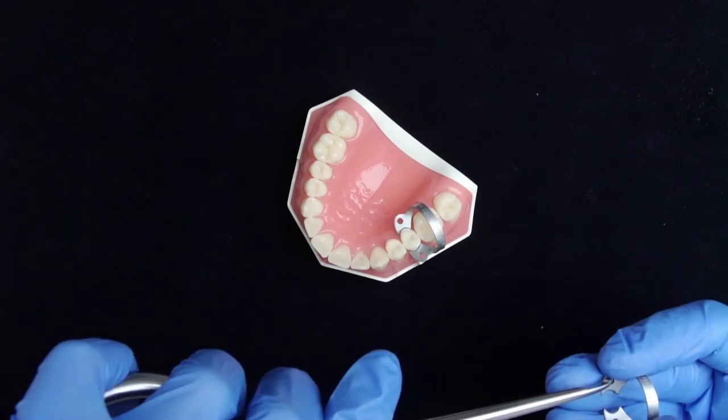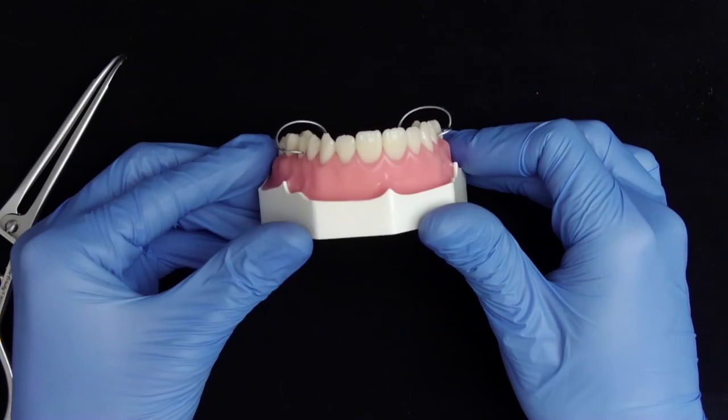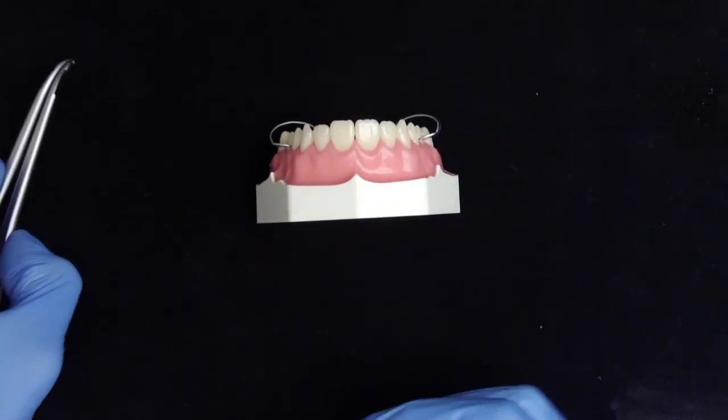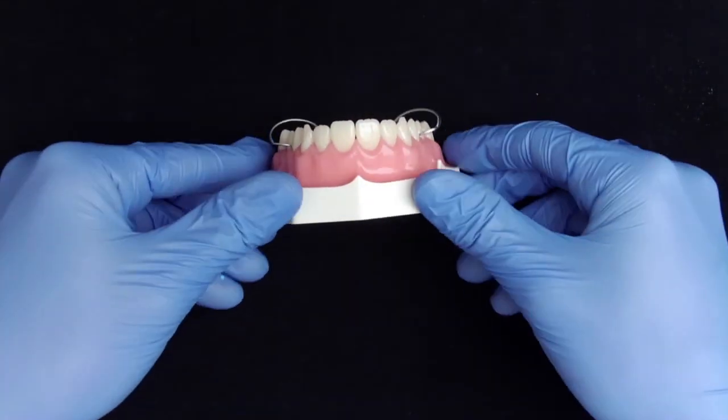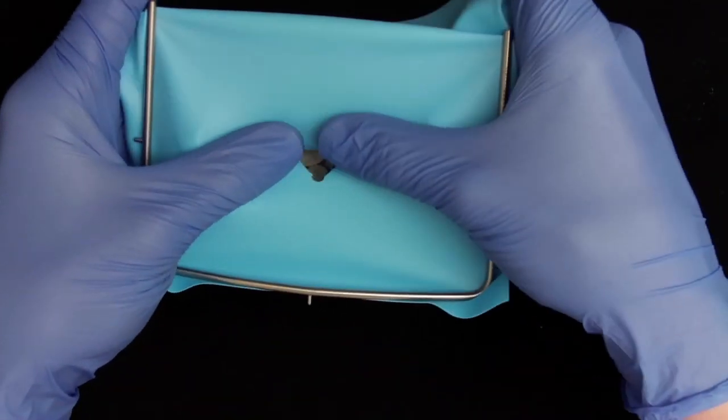After application of the clamps the rubber dam can be placed. When applying the rubber dam it is important that it is placed behind the bracket, the arch of the rubber dam clamp. We do this on the left and on the right side.